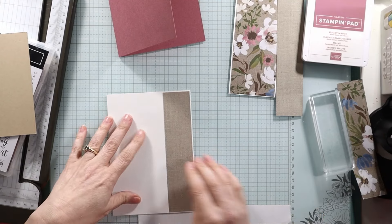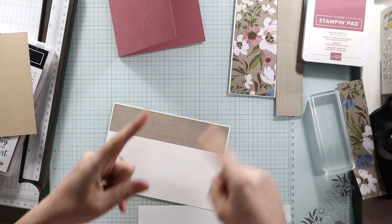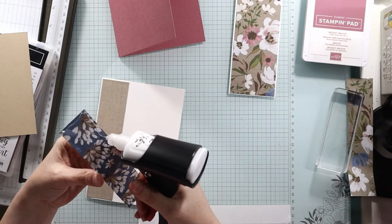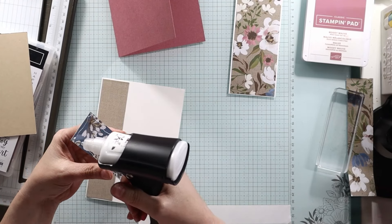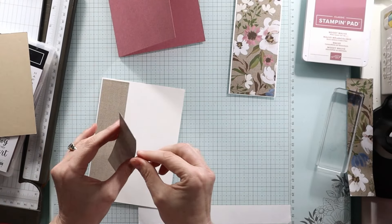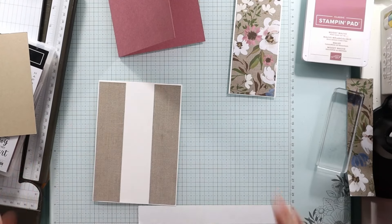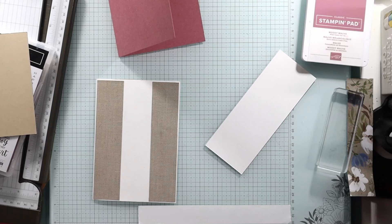Yes, I'm stocking up on 12 by 12 paper. Once it comes out in the scrapbooking paper, hopefully they're going to do different colors, packs, something fun. Maybe like it used to be — if they had designer series paper, they had a pack that went with it: two or four pieces of each color. I love those because you'd grab a piece of designer series paper, grab the bundle that went with it, and you were all set. We're going to have so much fun with this 12 by 12 paper. I can't wait, so I'm going to stock up on it.